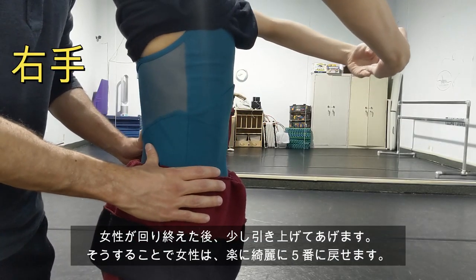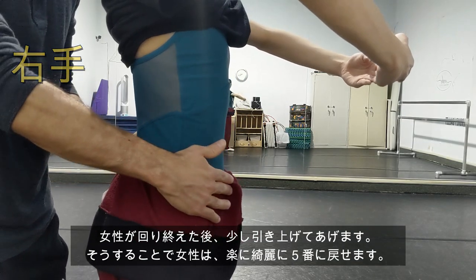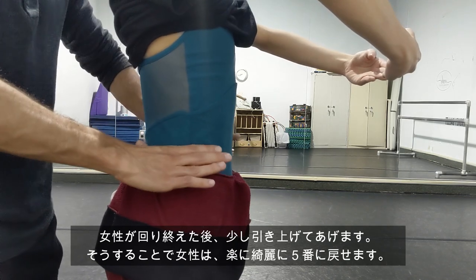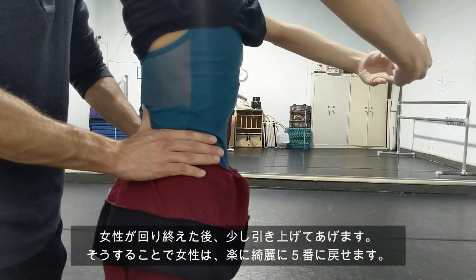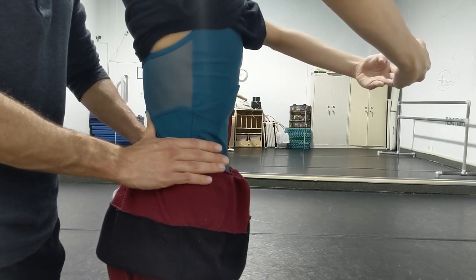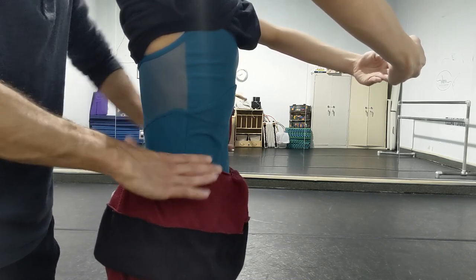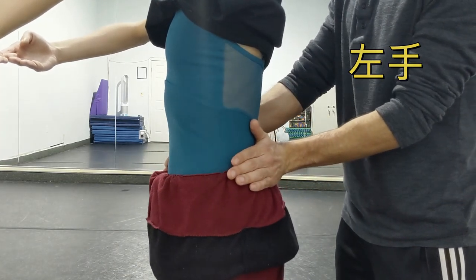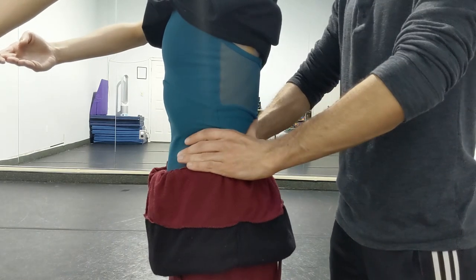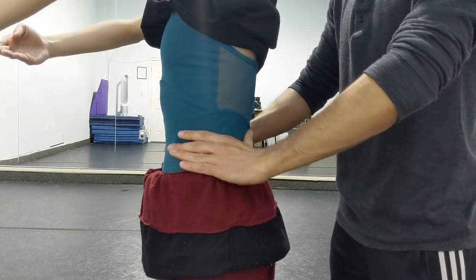Here's my right hand. The right hand is going to do as follows: push and pull, up — and when she finishes, you're actually going to pull her a little bit up. So the right side hand is going to go pull and lift up. Here's the left side hand — this one pushes: push and up.